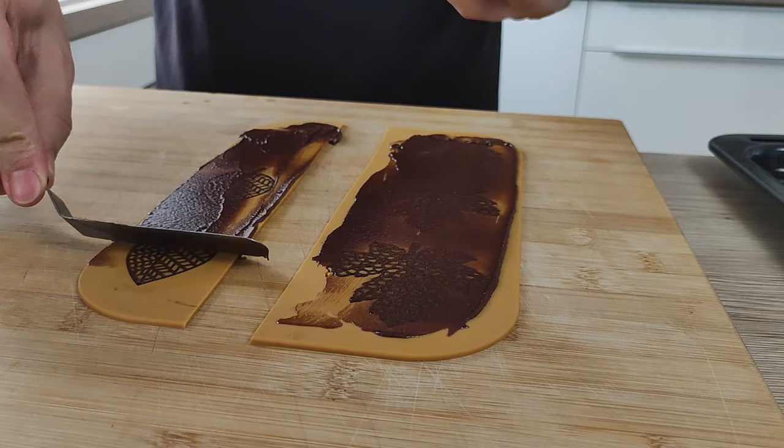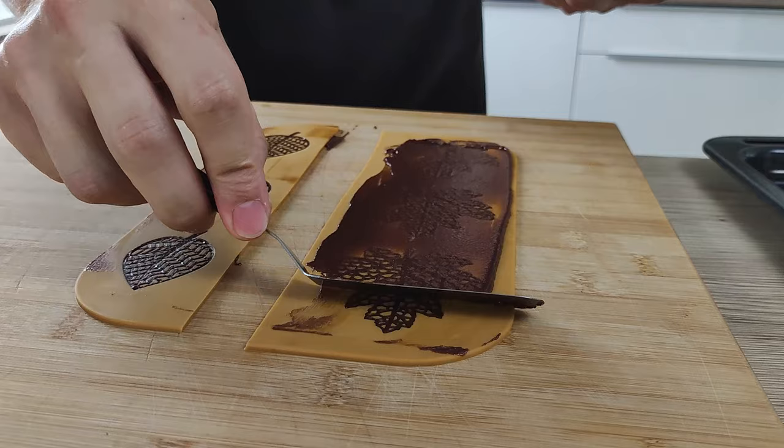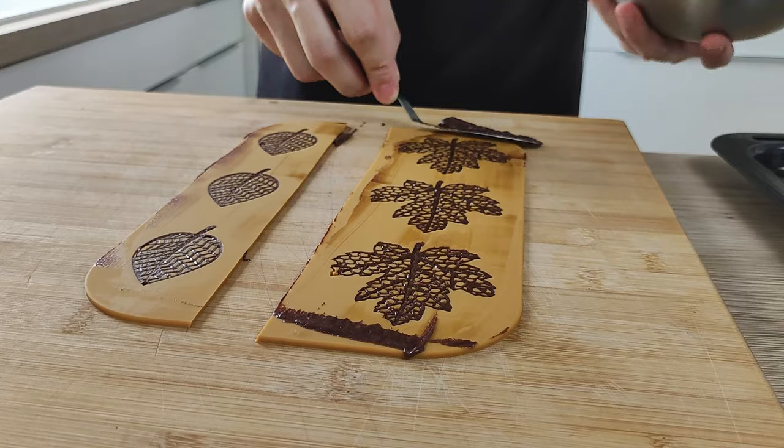I recommend you don't make a big amount at the same time, because it's very difficult to take them out when the chips are hard, and you're not able to make any shapes if you do too many at once.